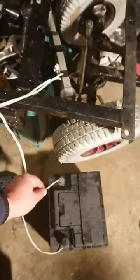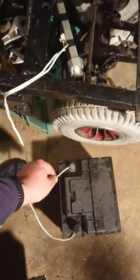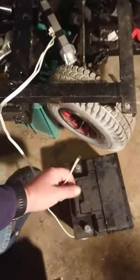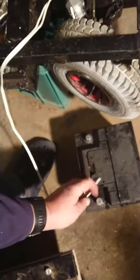The positive wire is connected, and then if we switch this over...